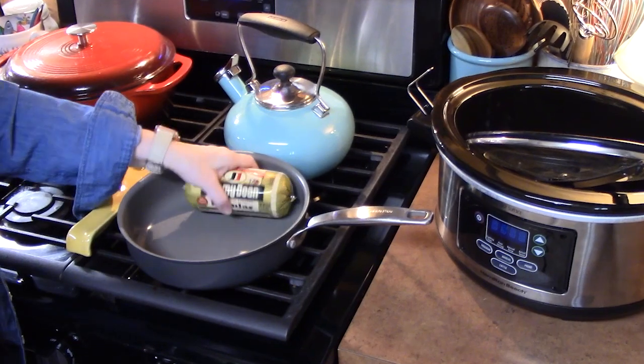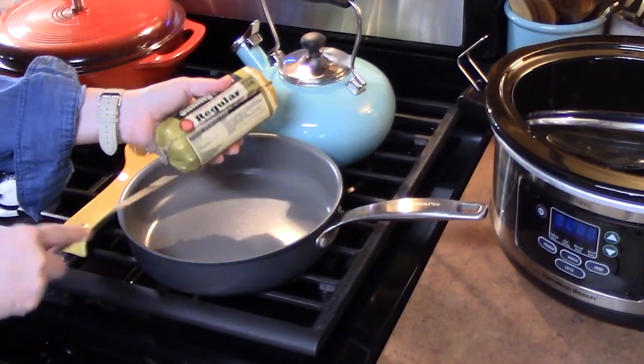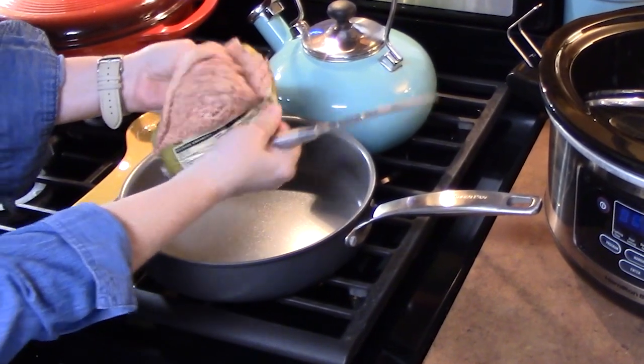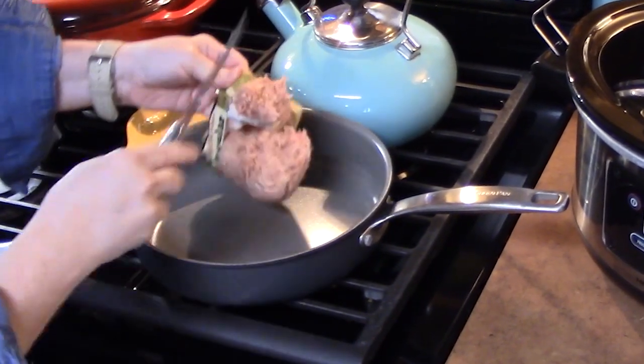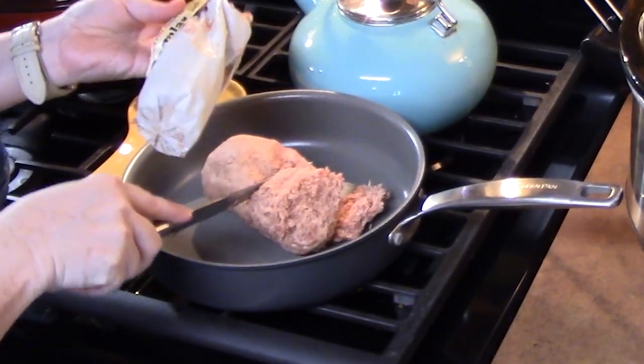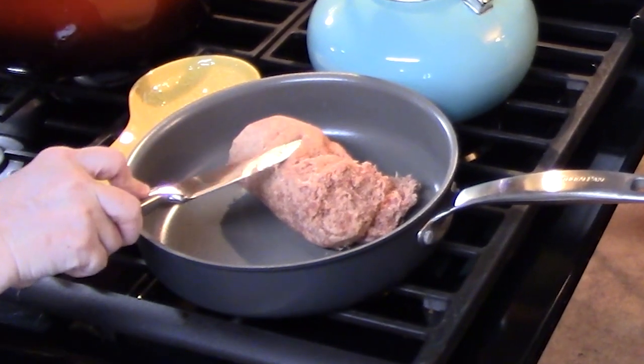If you're going to be using ground Italian sausage, the first thing you want to do is make sure you cook that all the way through and it's nice and brown. I'm using one pound because I love sausage on pizza and this will give a great flavor to the soup.